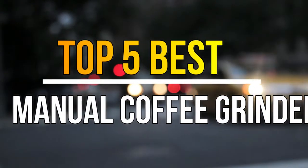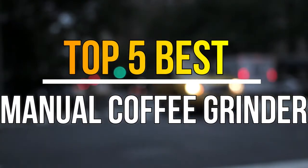Hello guys, today in this video we are going to help you find out the best hand coffee grinders in the market.